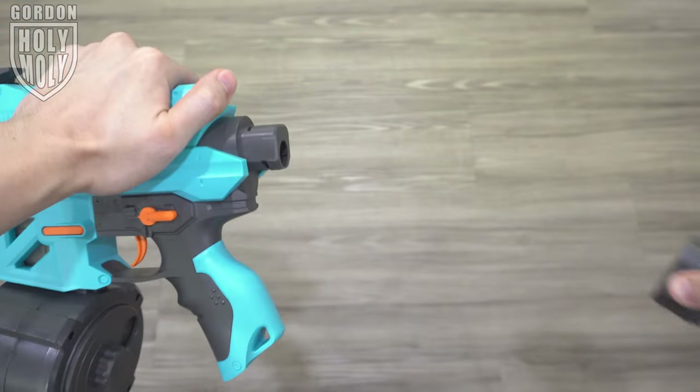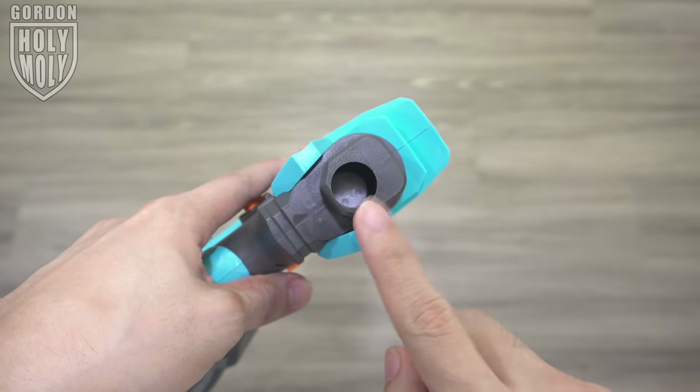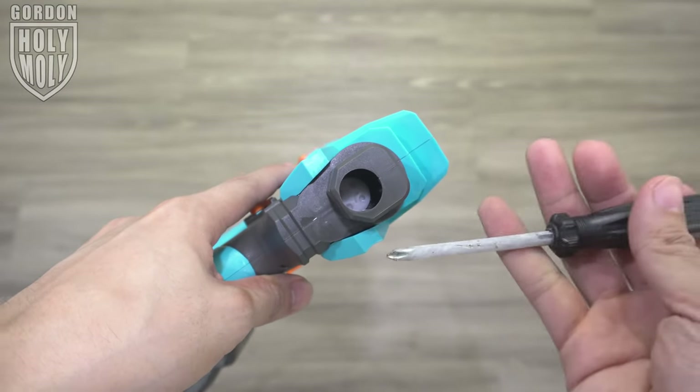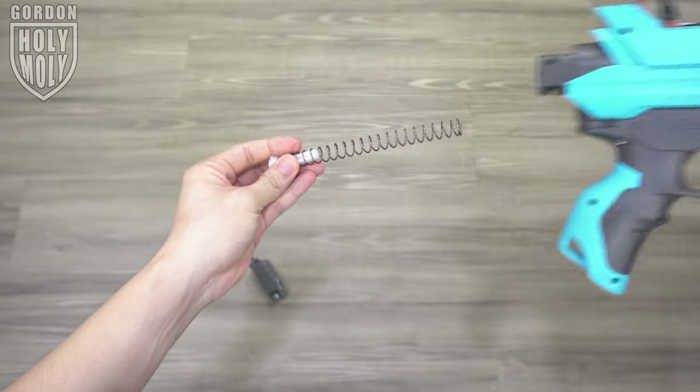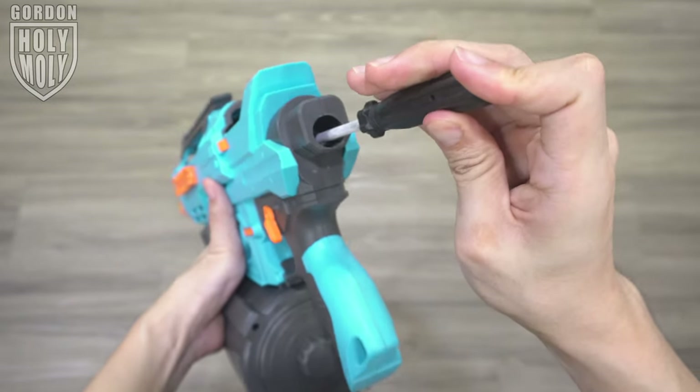To upgrade the spring, first remove the buttstock. Remove three of these screws. Next, remove the spring holder using a screwdriver — just twist it and pull it out together with the spring. Align the stronger spring, push it back in, and twist it in place.